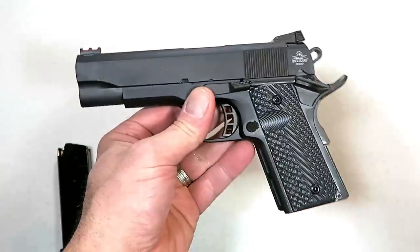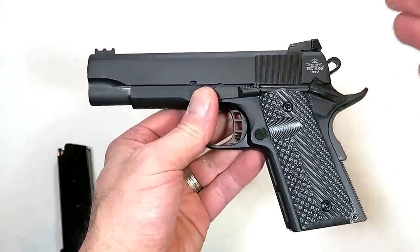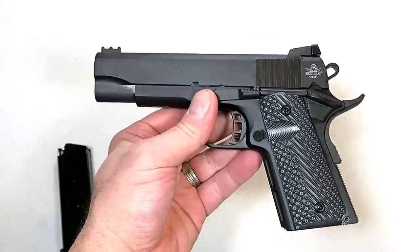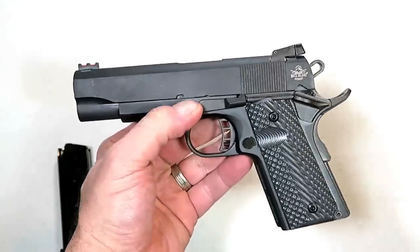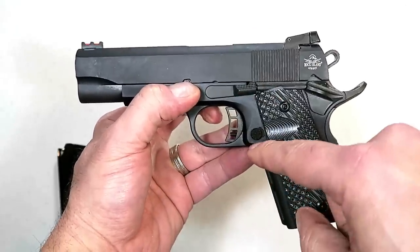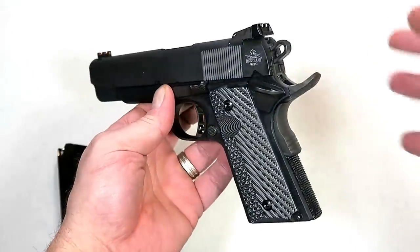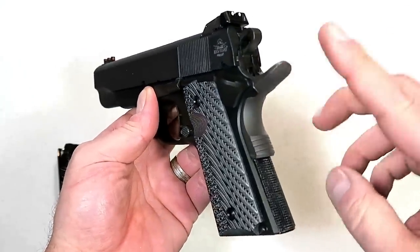In my opinion, that's the greatest benefit of owning and shooting a 1911. Many people will say you get your most accurate shooting with a 1911 because of that single-action trigger, and the overall operation of a 1911 is outstanding.